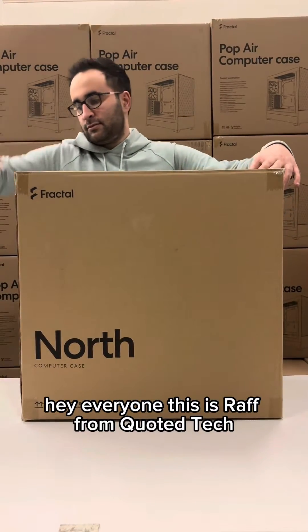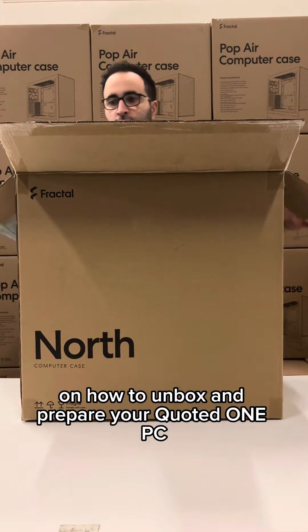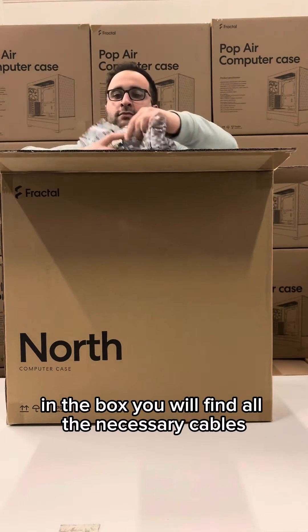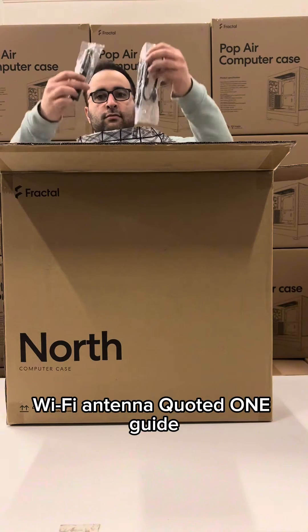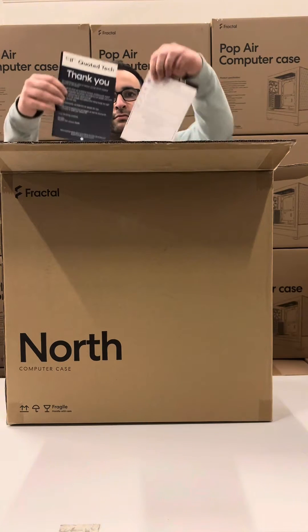Hey everyone, this is Raf from Quoted Tech and today we will be going through the step-by-step process on how to unbox and prepare your Quoted One PC. In the box you will find all the necessary cables and documentation for your PC. You will find your power cable, Wi-Fi antenna, Quoted One guide as well as a step-by-step unboxing guide from Quoted Tech.